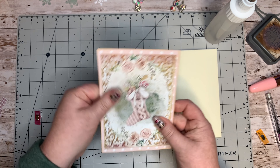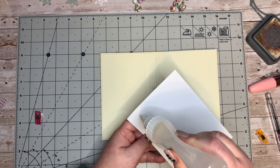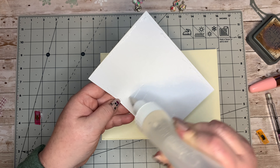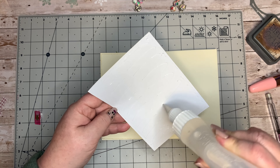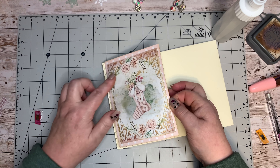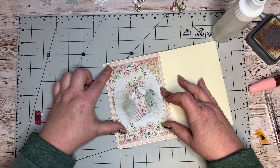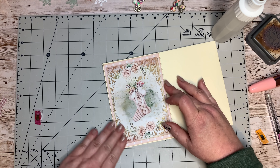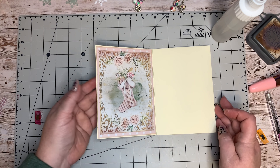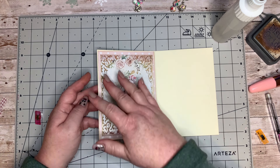I'm going to stick that down first. I've got this close to the edge. You could actually sew around the edges of this as well - it's up to what you prefer. I quite like how it's edged with a bit of pink. That's coming together nicely. Now we're going to stick this down - this is just a nice little visual page.